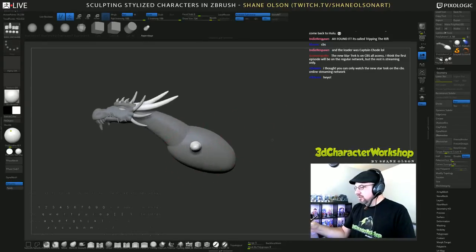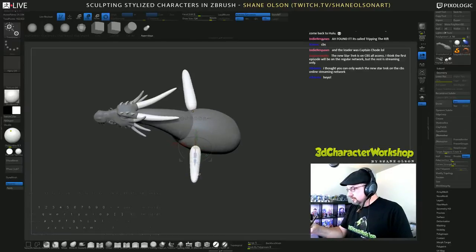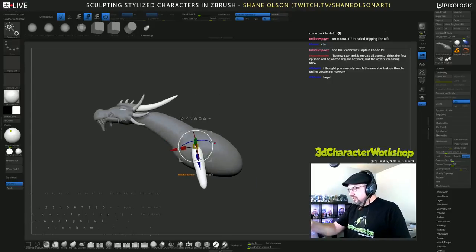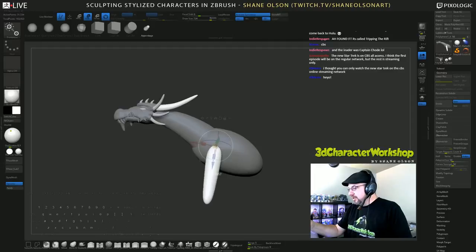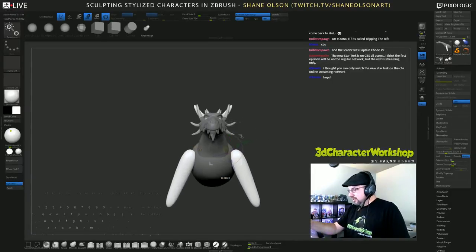I'm going to put him in sort of a pose. I like dragons that have arms. There are — I guess you call them feral dragons that have their arms as their wings like bats, and those are okay, but I'm a fan of dragons that have arms and wings. I don't know why, I guess I'm weird.